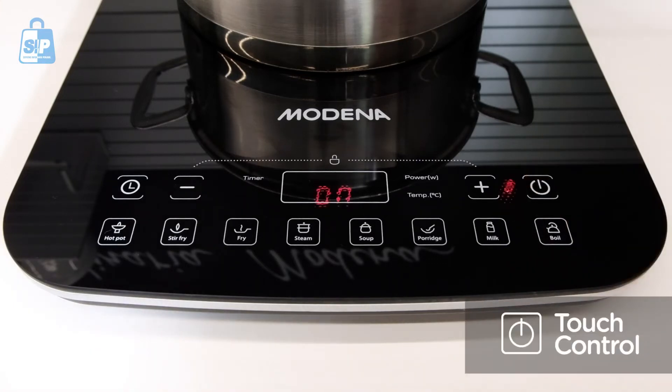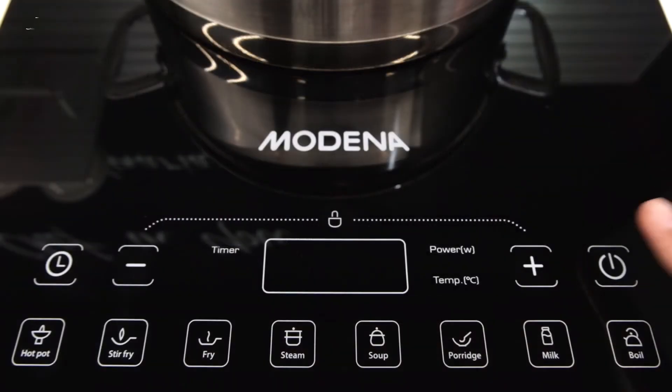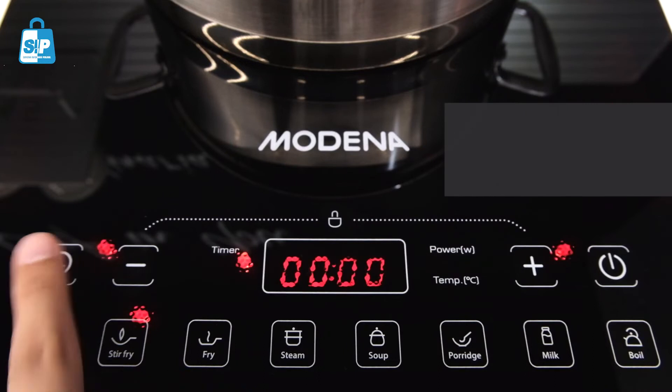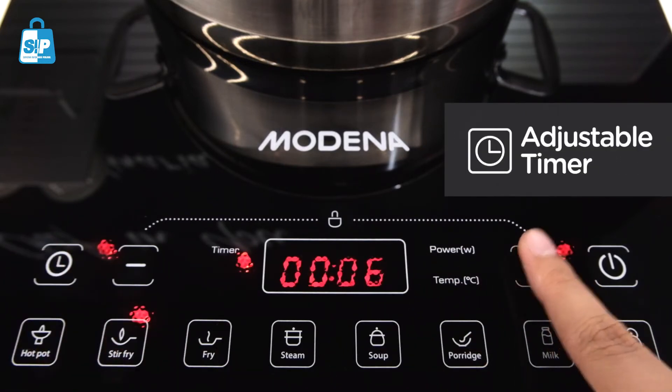All the programs can easily be activated with the touch control. Some programs have an adjustable timer option. Simply choose the cooking program, tap the timer icon, then tap the plus or minus icon to set the cooking time.